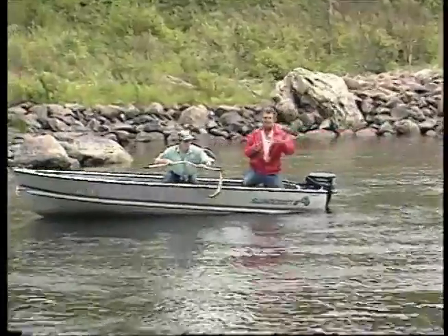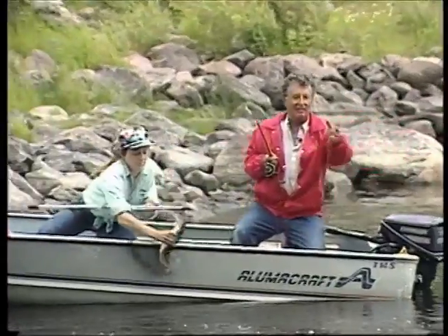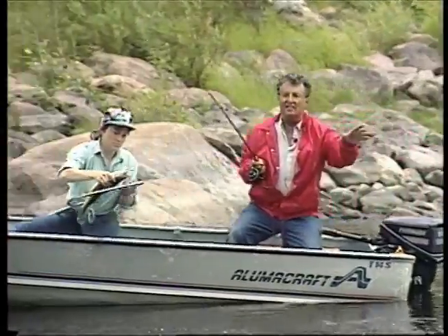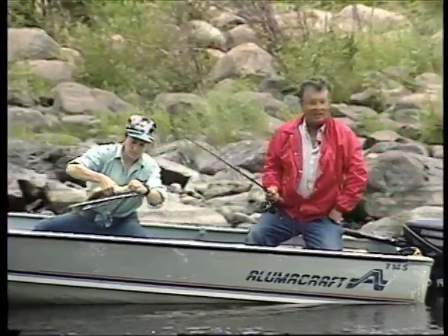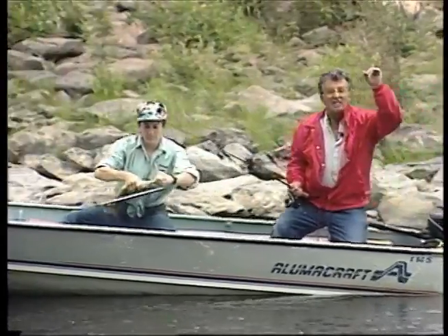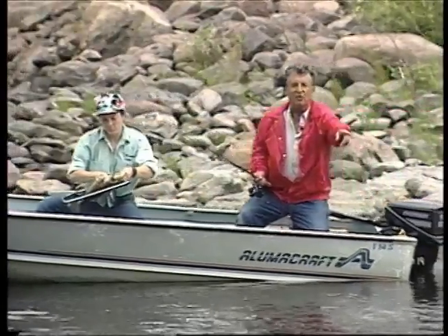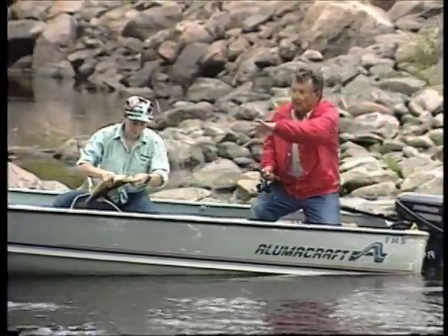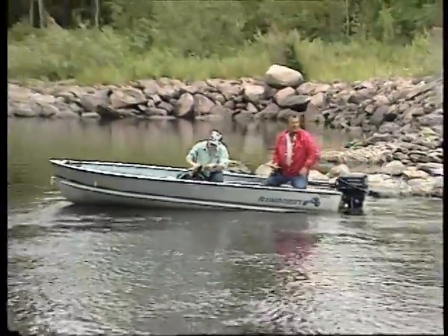I'll tell you folks, this trolling - whenever you've got a rocky river like we have here and they're not biting in the lake, try this. It really works well. You'll catch some walleyes when you don't expect to. We've got high noon today, and even so with seven to eight feet of water in the deep parts, drops to eleven, comes back up to seven or eight, and they're hanging right in there.